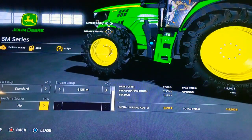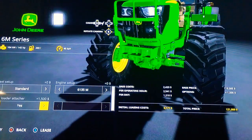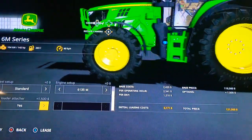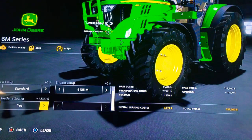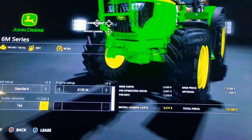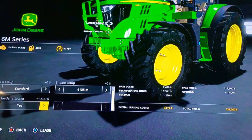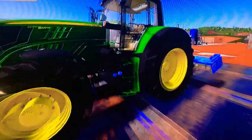Adding the front loader attacher also puts a toolbox on there with the John Deere logo on it — it's kind of sweet. The front loader attacher is finished in a matte flat green John Deere green color. That's kind of interesting. Enough about that — we will take a look at our tractor.